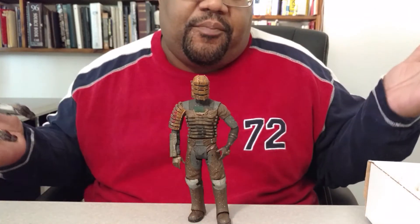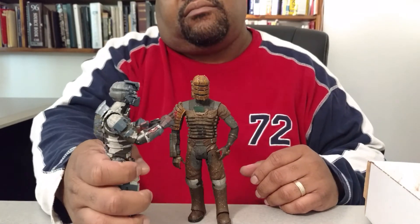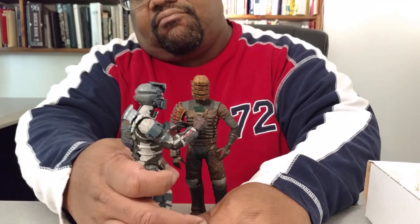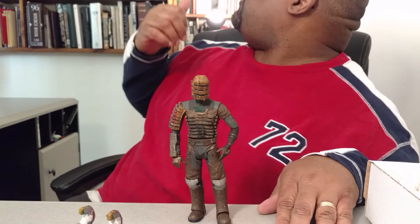I already had this one because I'm a serious Dead Space fan — I just am. It's one of the best games and stories that's been told. That's a true fact. That's the end of this video; I've got to go put these guys on the wall somewhere.